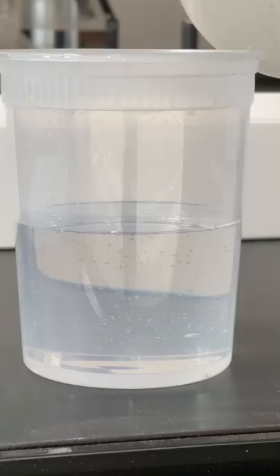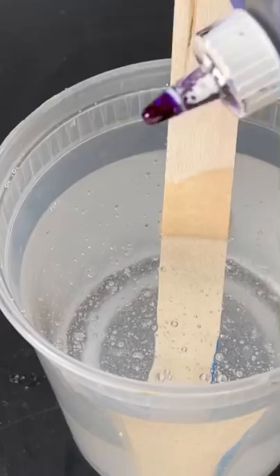In this video I'll show you how to stop an active epoxy leak in the most extreme conditions. I'm going to be using a deep pour epoxy because these are the hardest leaks to stop.